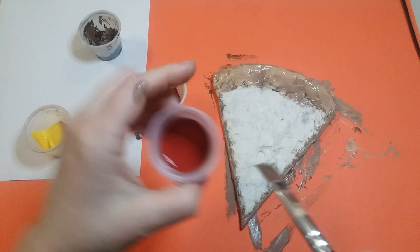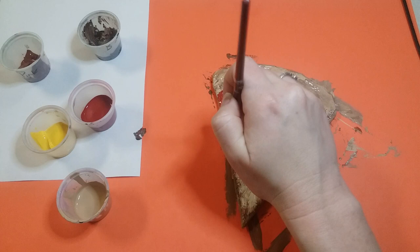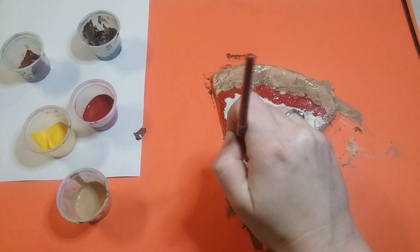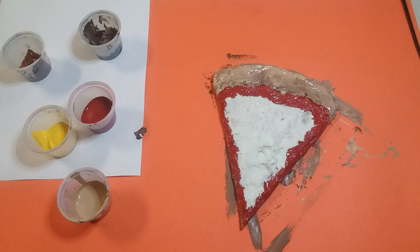Cover all the newspaper so it looks as realistic as possible. Once the crust is done, start with some sauce or gravy. Paint it along the top edge all around the cheese. It doesn't matter if you get it on some of the cheese because gravy usually seeps through, so you can usually see it. Go all the way up to that crust line, dabbing the red all around the top edge.